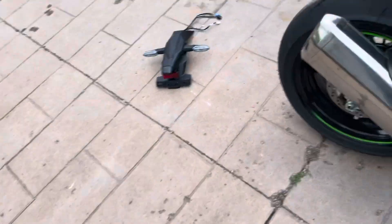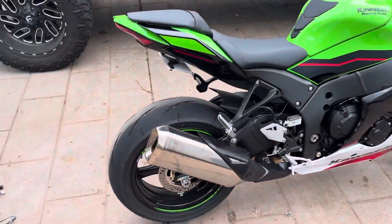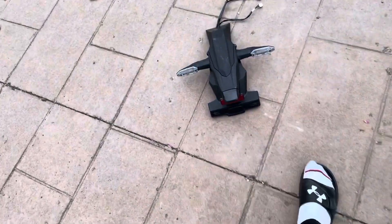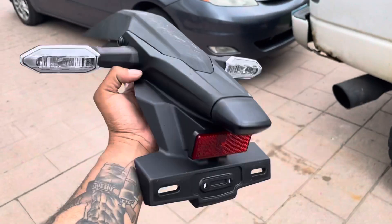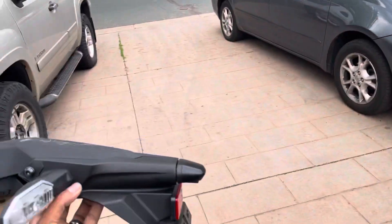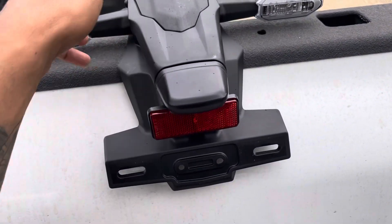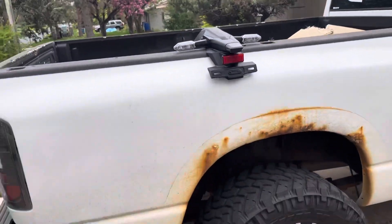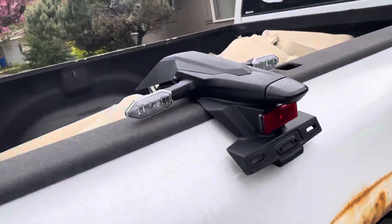The big fat bumper's gone and there's a really clean look to the back of the bike now, versus the honking mad cow disease over here — look at this thing. You know you were thinking the same thing, don't even try to tell me otherwise.